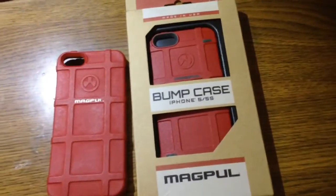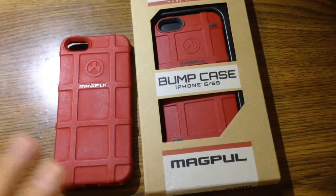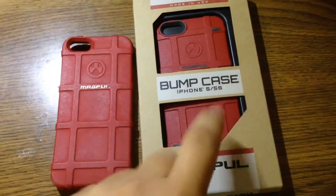Welcome back everybody. Today we're going to be reviewing the differences between the Magpul Field Case and the Magpul Bump Case.